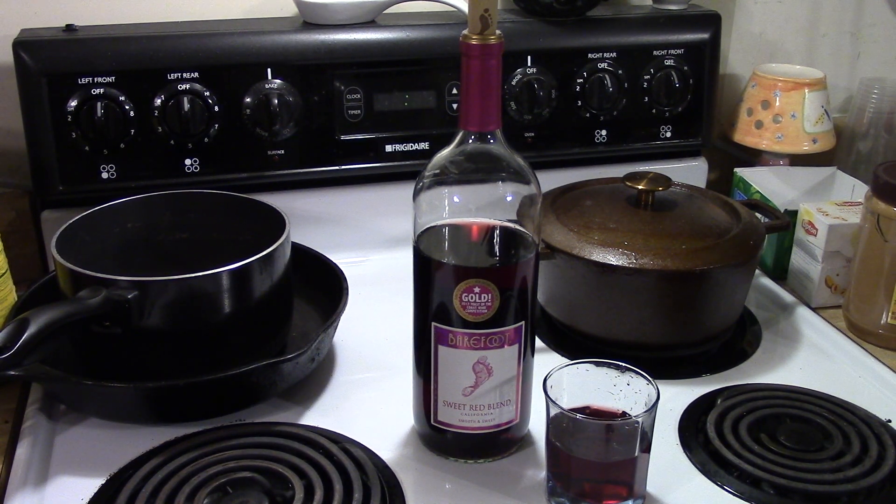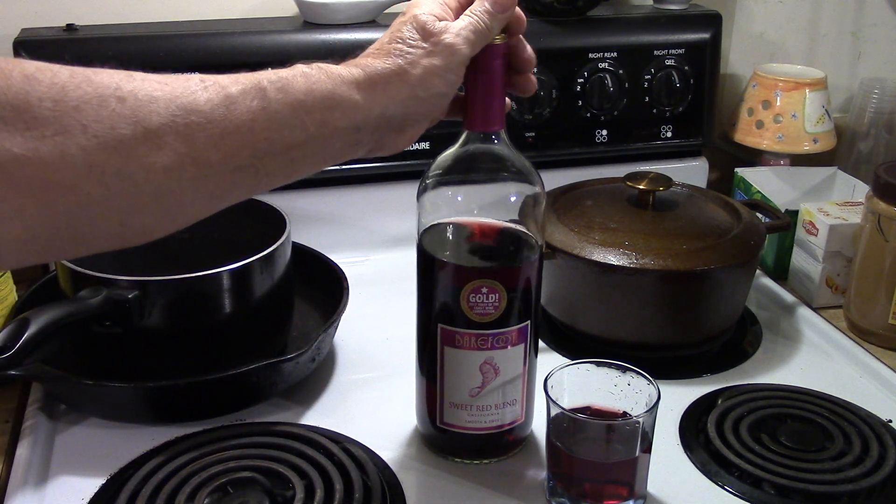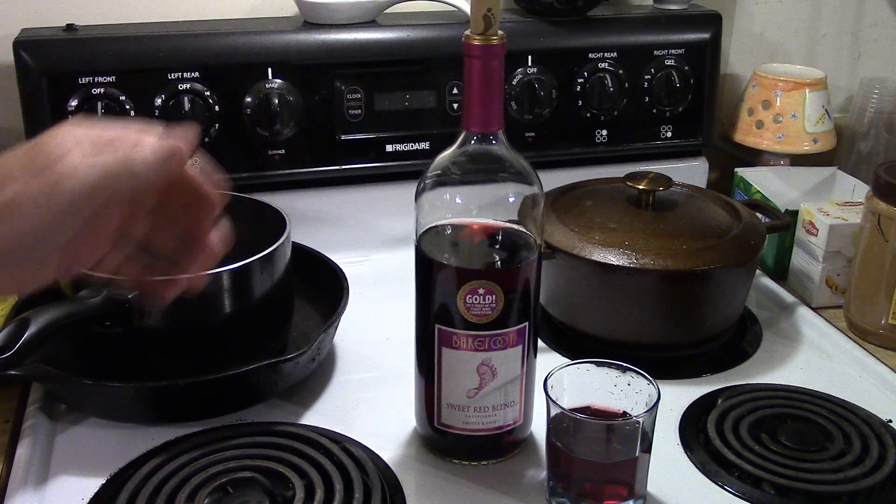Here's a short review on Barefoot Sweet Red Blend California wine. Smooth and sweet, it has a gold sticker on it as you can see here. It also has the cork in it, which is something I kind of like.